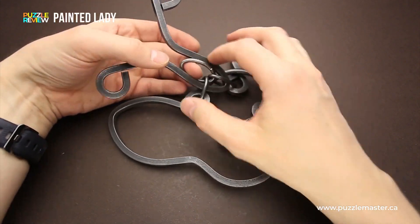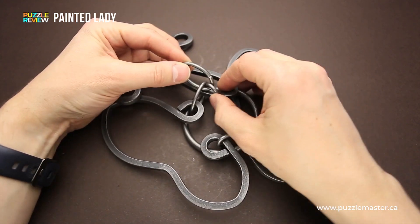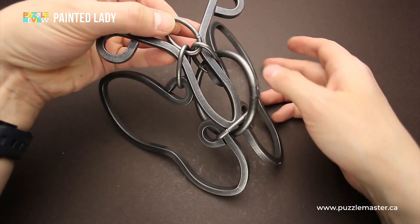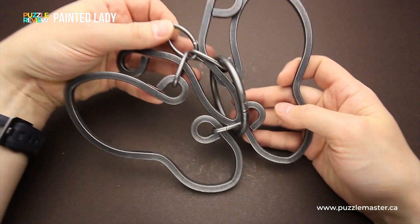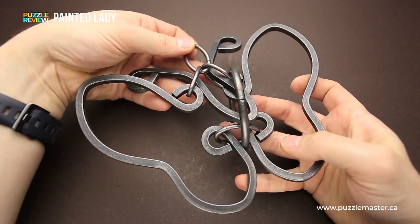Usually these puzzles come with a small ring that is not a part of the puzzle, but it's for decorative use. You can put a nail on the wall and hang the puzzle using this ring, so it will be a nice butterfly made from forged metal on your wall.